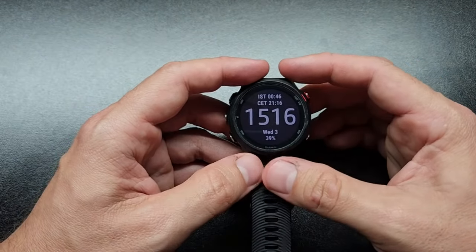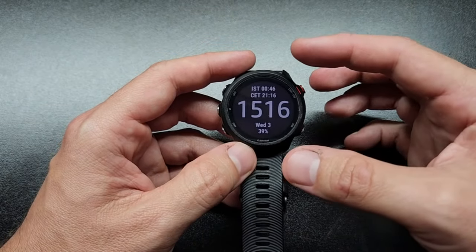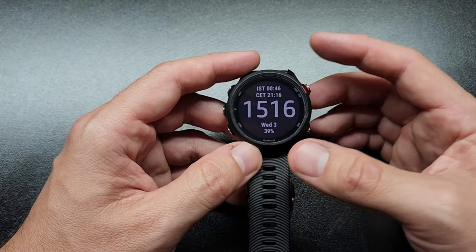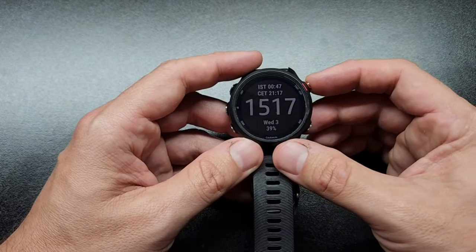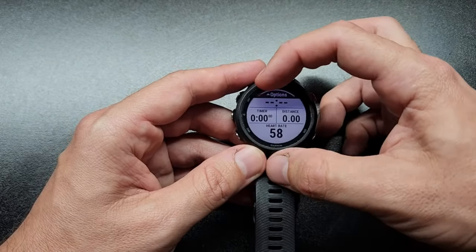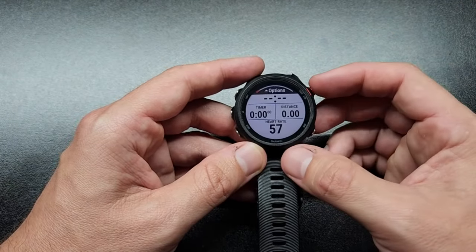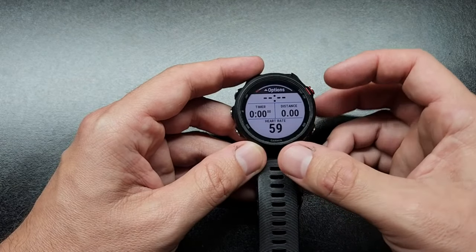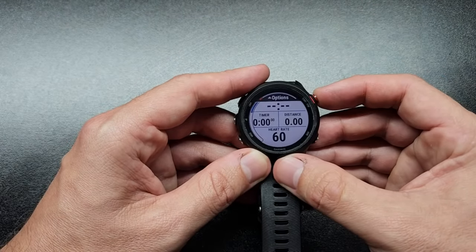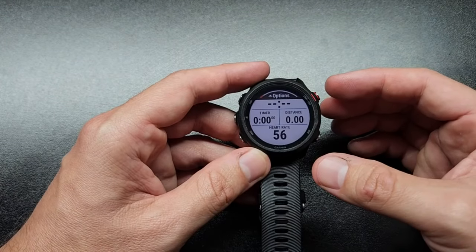The real nice thing about it is it's really fast to find a satellite. I had an older running watch and it sometimes took quite a while to find those connections, but this one always finds it within about 15 to 20 seconds. And if it doesn't, I can just hit go again — the red bar is indicating when it's found its satellites. A lot of times I'll just triple-click from the homepage and that works just fine. It'll record my activity with no issue.